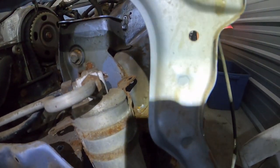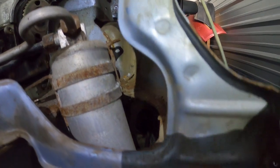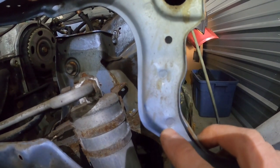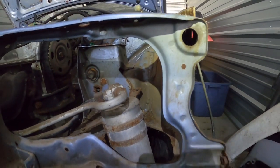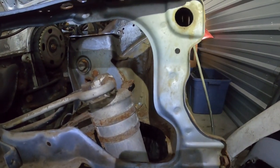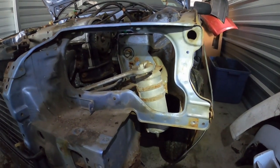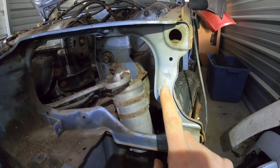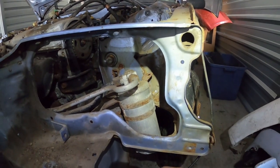If you look at your core support, there's going to be all of these little circles on here, and those are the actual spot welds that you will need to drill out. You will take your center punch and center punch right in the center of these circles. You'll do that before anything else, and then once you get those punched you will drill those out. The spot weld drill bit we're using has a point in the center, so once you punch these holes in here you can just set that right in the center and that'll keep the drill bit right where you want it.